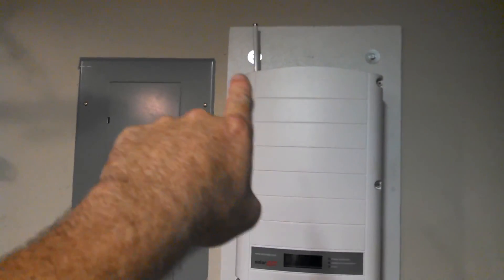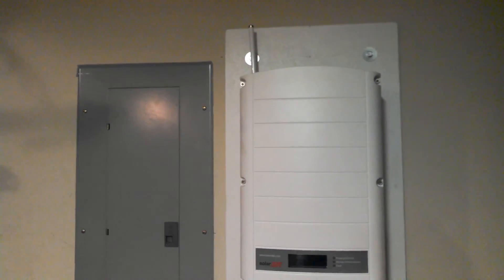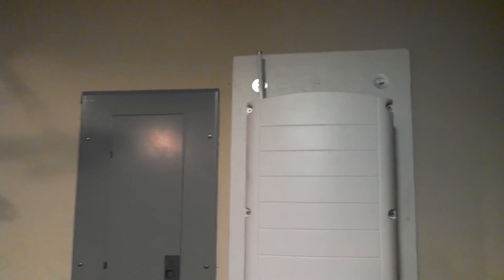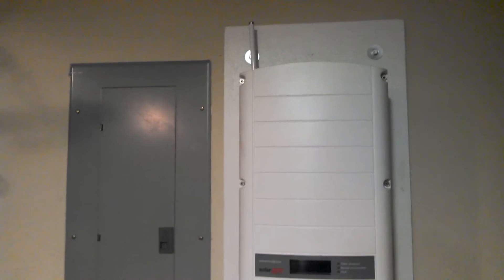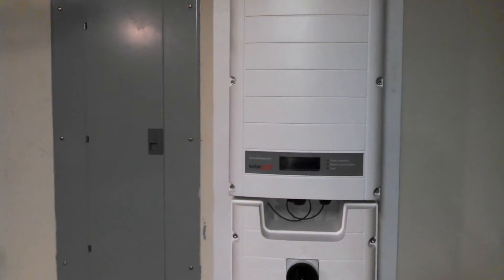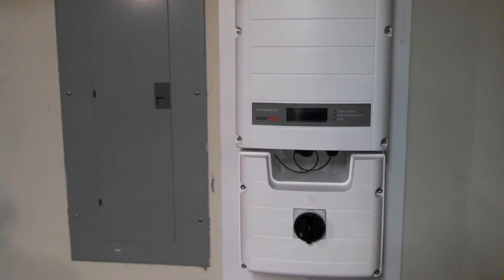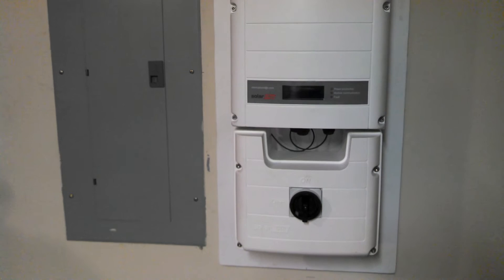This inverter is very cool because it allows me in real time via the internet to see what the panels are doing up top via the Wi-Fi. I am able to see in real time from across town if the clouds are over my house or not. It was pretty exciting today to see what my panels are doing for the first time.